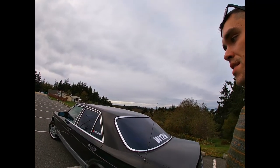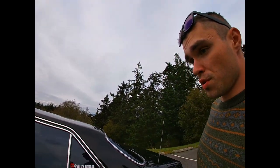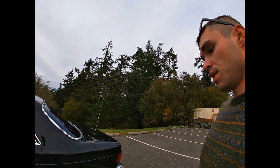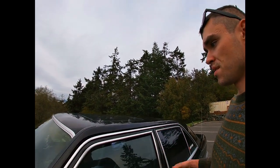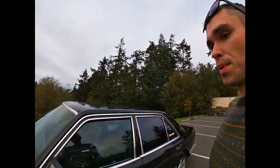Another thing about the exterior is the door seals — probably all the door seals will need to be replaced. The trunk seal will need to be replaced, along with probably a lot of other seals on this car. I'll probably also have to replace the sunroof seal as well.